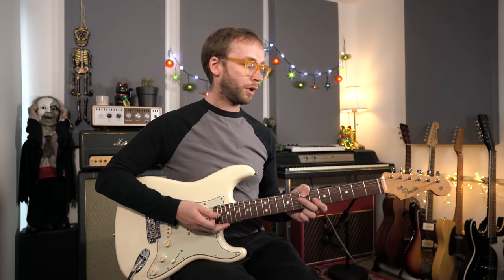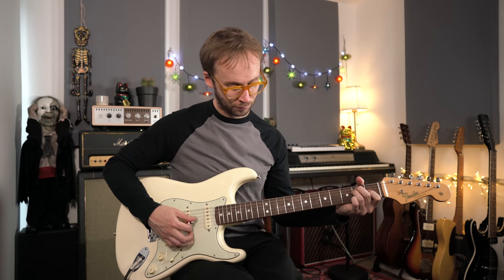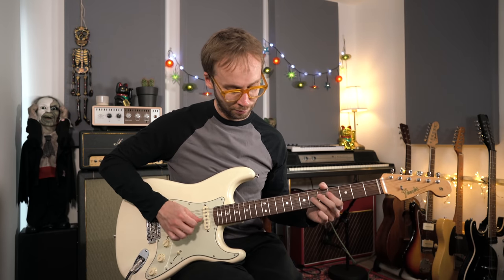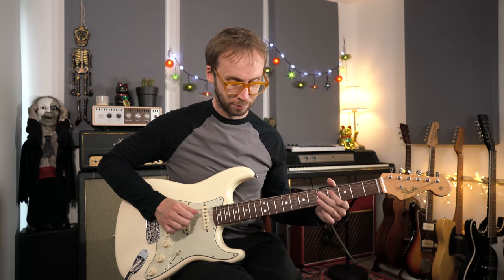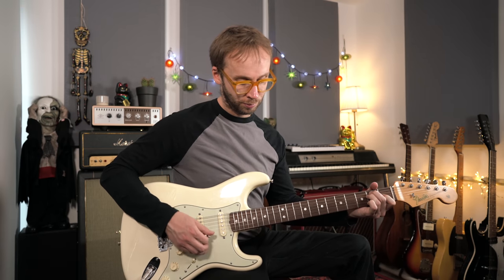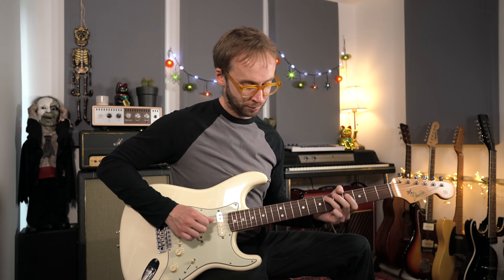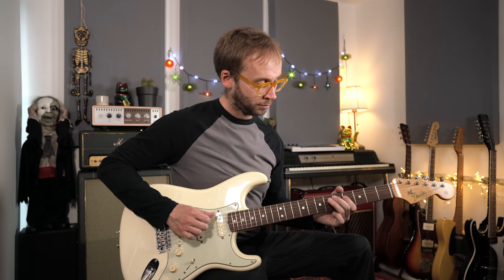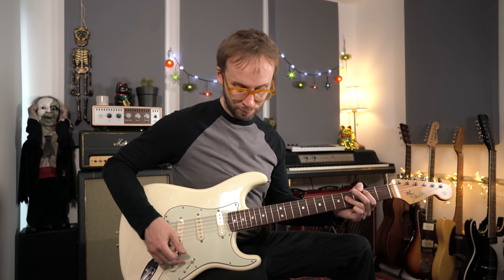And then if I put the compressor on — I haven't got very extreme settings on the compressor, it's just adding a little bit of sustain. And then if I turn on the Archer overdrive pedal — you can hear it's just giving me a bit of extra volume and it seems to add a bit of warmth to the sound as well.